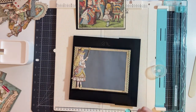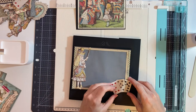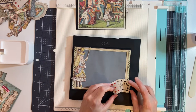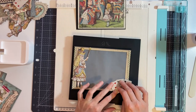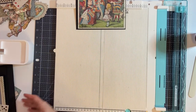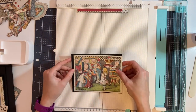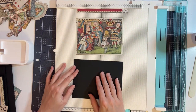Then I will place the playing cards on this corner down here. I'm going to set this aside for now and bring in the piece that's going to go inside the frame — so I have my picture that we cut the frame out of.